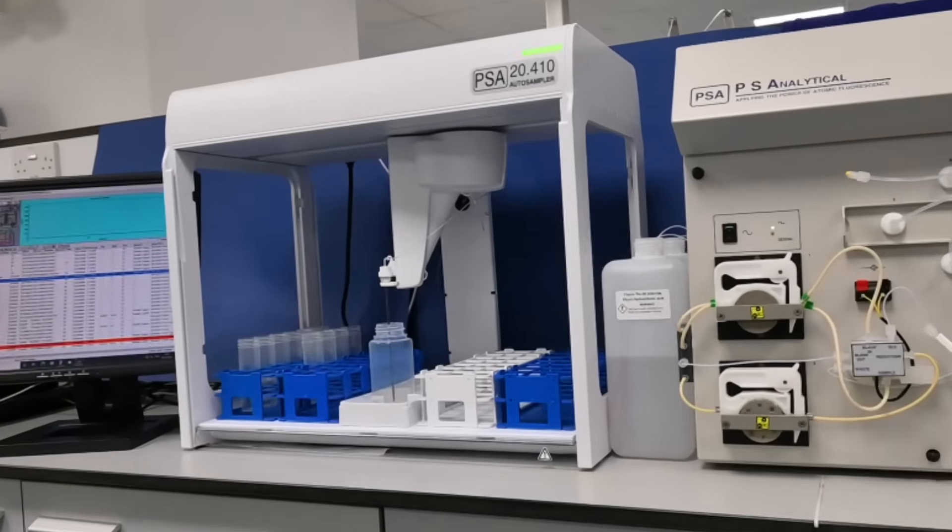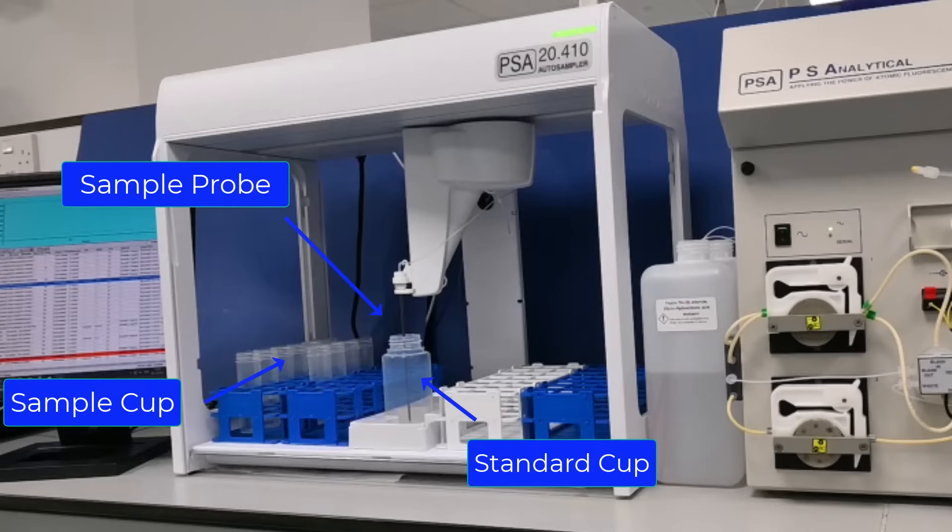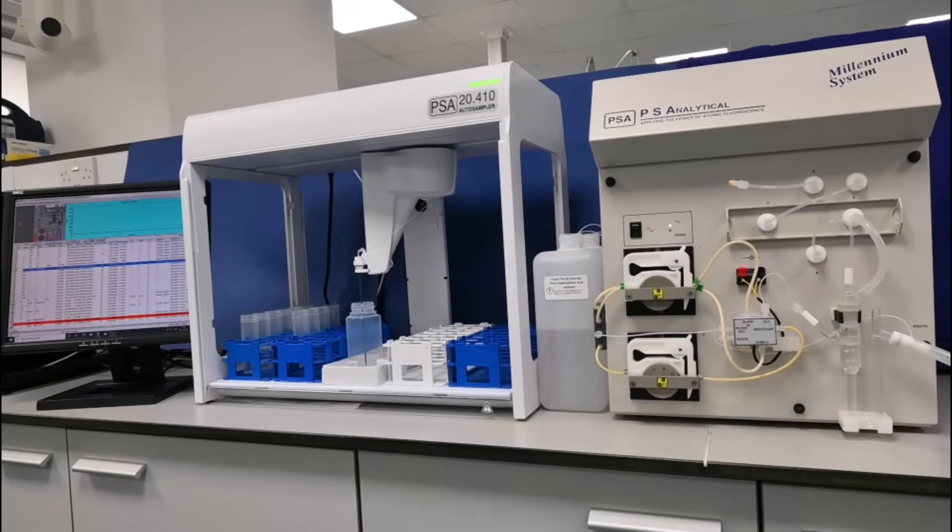When a sample is to be analyzed, the sample probe is placed into the sample vial and the instrument's analytical cycle is then commenced. During the analysis cycle, mercury vapor is purged from the gas-liquid separator through a Perma-Pure dryer system and passed over gold-platinum gauze, which subsequently collects the mercury by amalgamation.